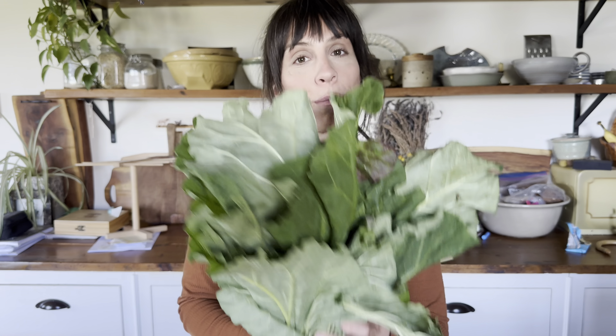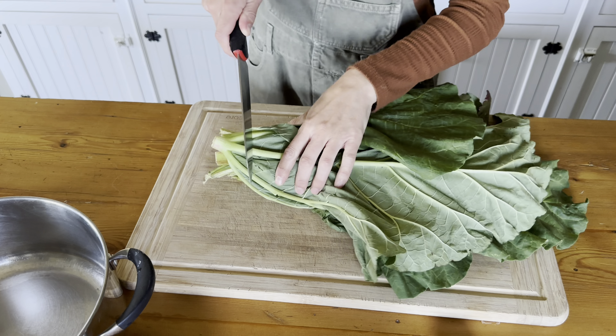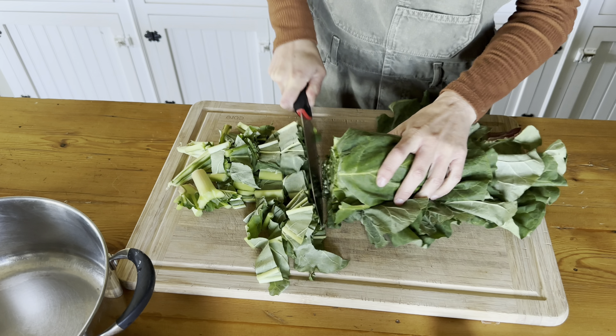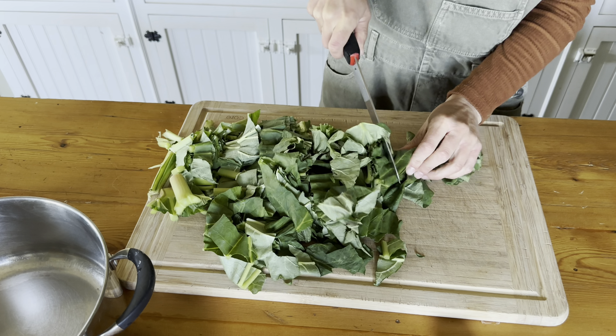Let's get started processing our rhubarb leaves. Depending on how much you need, we're going to start with about four or five leaves. We're going to chop them up and then boil them with four or five cups of water, simmering them on the stove for about half an hour.